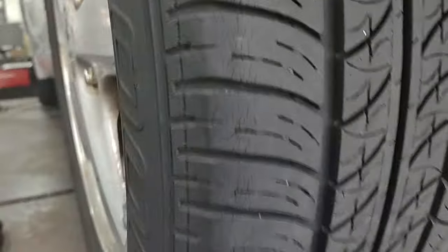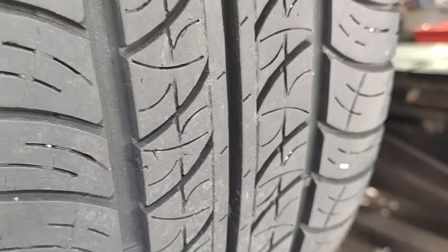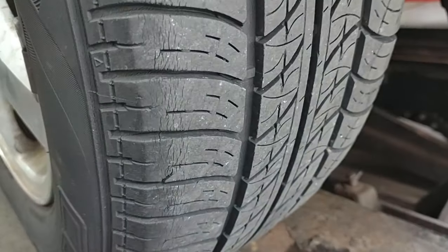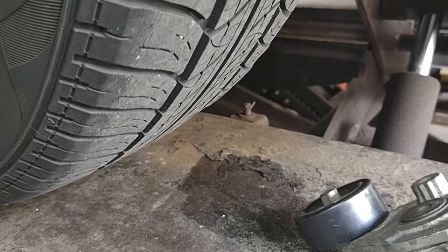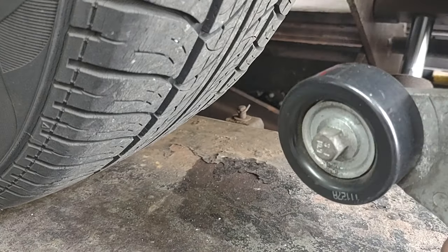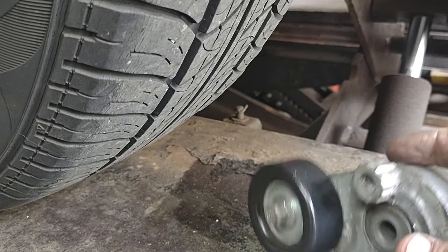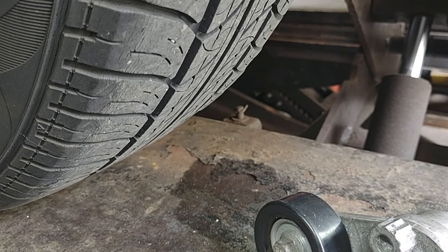Just a quick video to show you: even if you have good tread depth, that doesn't mean the tire is good — it could be high and low on that tread. Sometimes it's noticeable, sometimes it's not. But if you use one of those pulleys with a bearing, which I keep just for tire checks, that's a good way to verify it. Thanks for watching, and have a great week.